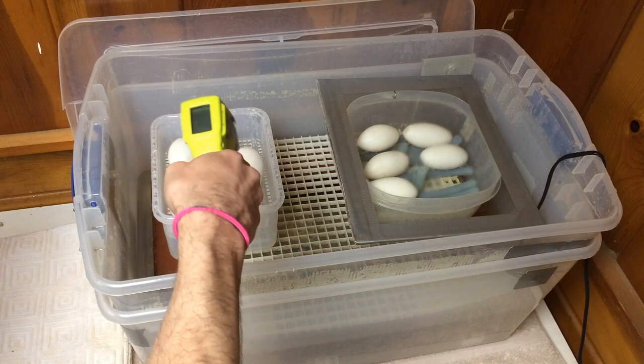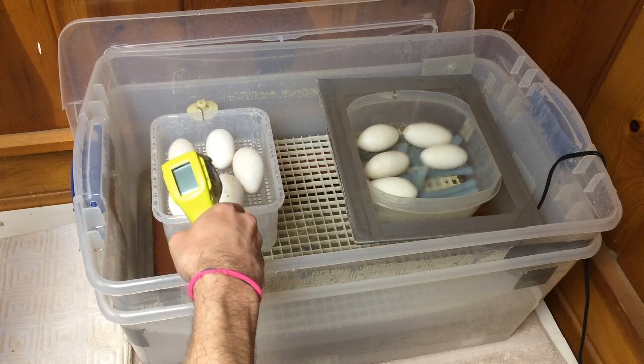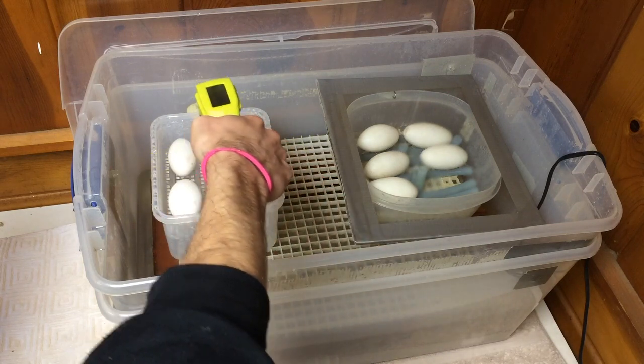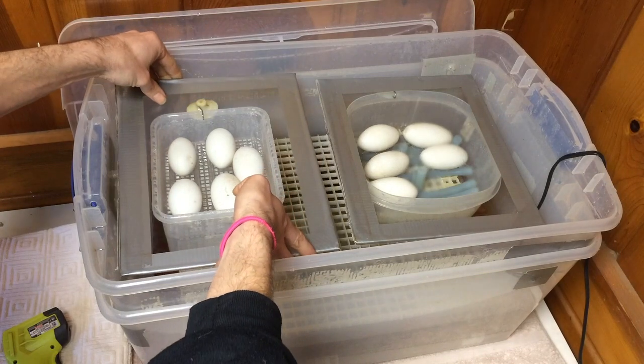I like to monitor the temperature inside this incubator. Usually I will monitor two different temperatures: the temperature in the incubator, and the temperature inside the egg containers.